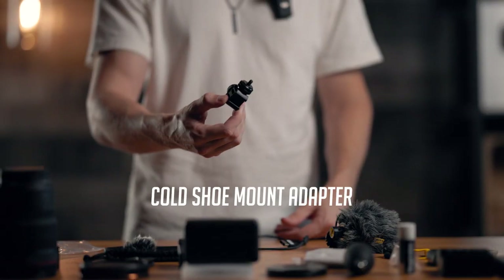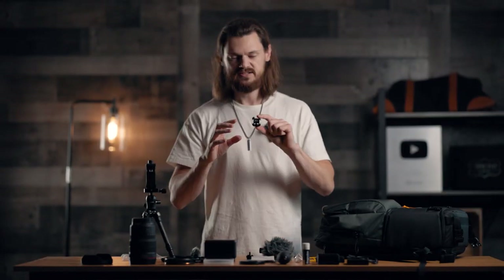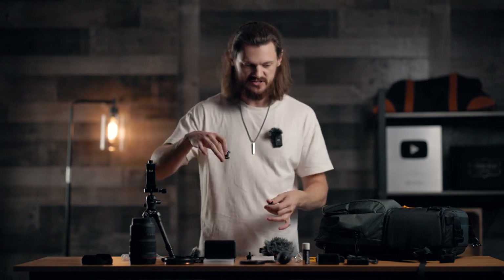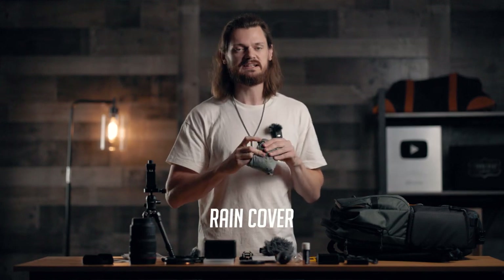Here, I got a little cold shoe mount with screws — it has cold shoe points on three sides, so you can put as many accessories and mounts on your camera as you want. You can never have too many things. This here is a rain cover for my backpack, which I absolutely never use because I hate going out in the rain, but I bring it with me just in case. You never know when it might rain.